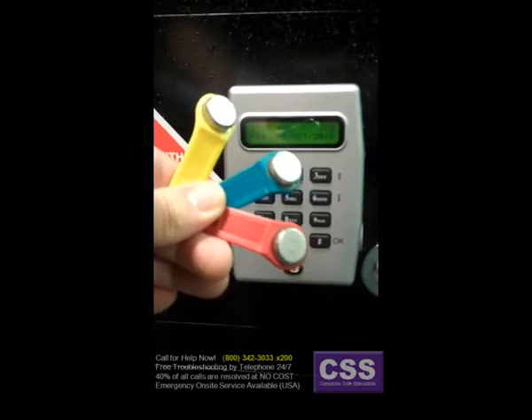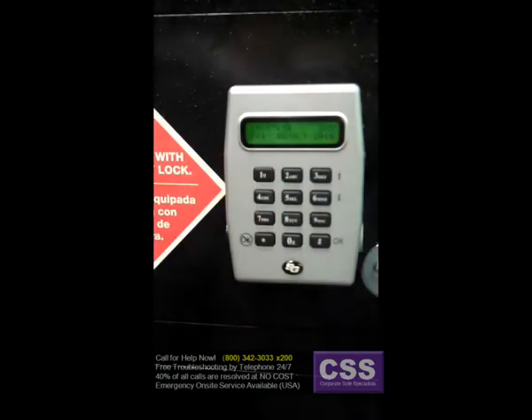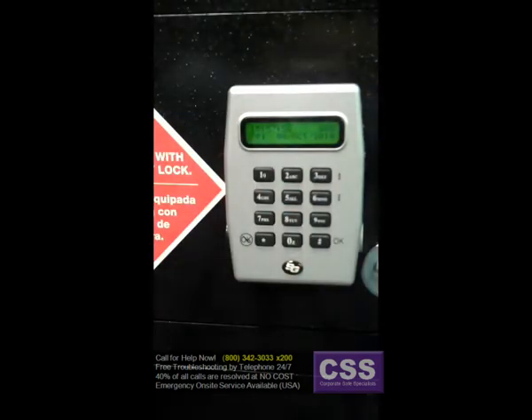We've heard about the touch keys — let's look into them and find out a little bit about what exactly they are. The touch memory keys allow you to transfer information back and forth between the lock and the computer without a direct serial point connection. The general transfer capabilities are as follows: all programming settings and functions can